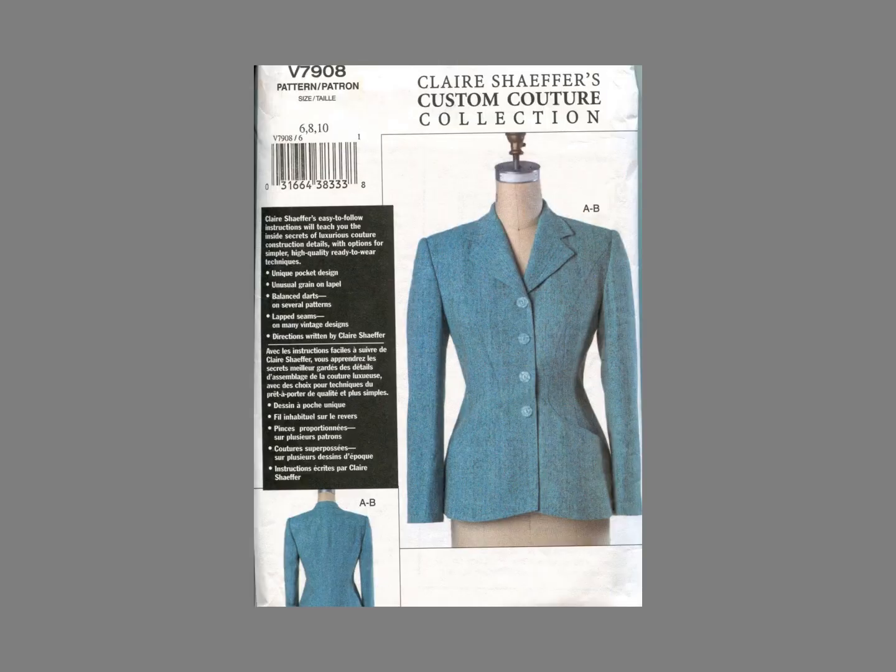Split facings are generally used when the fabric for the lapel is different from the jacket, so I was surprised since this suit is a wool tweed. However, the new grain reflects the light differently and is more attractive than the bias edge would be. This is the pattern I designed for Vogue — like the Lachance, the jacket pattern has a split facing.